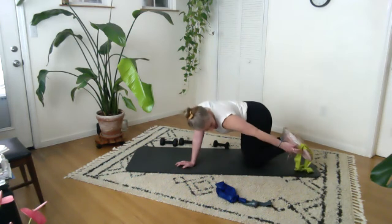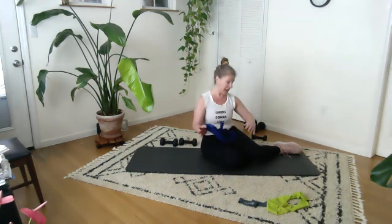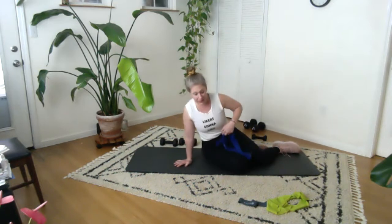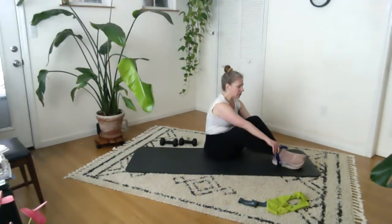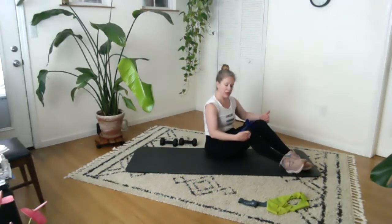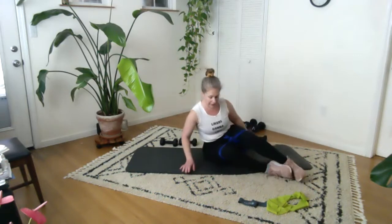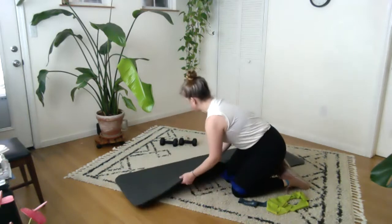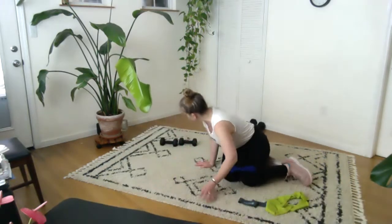From here, take that light band off. I'm grabbing the medium band. You don't have to switch around as much as I am — I'm going to go a little bit higher in resistance. I'm slipping the band over my feet to come to above the knee. I don't want you right on the knee — you can always go below too if that feels better. And we're going to come on to our sides.